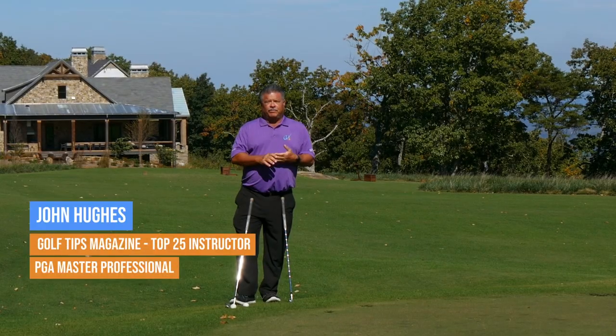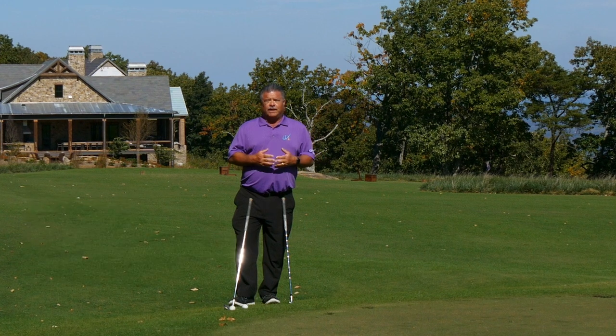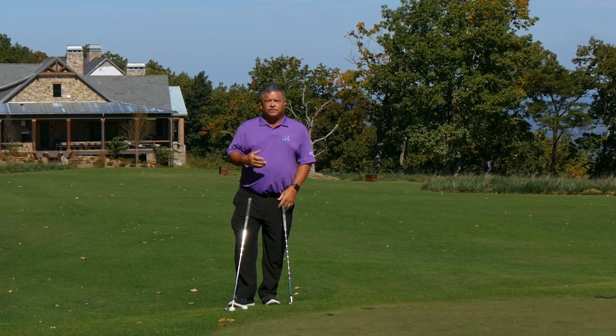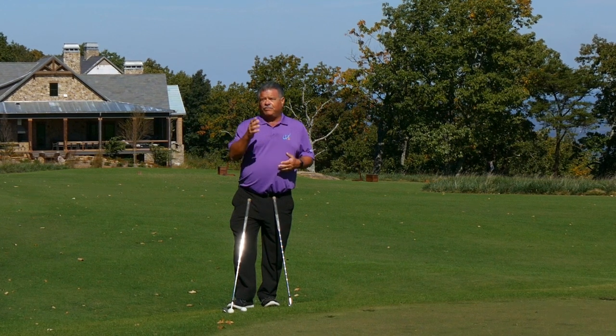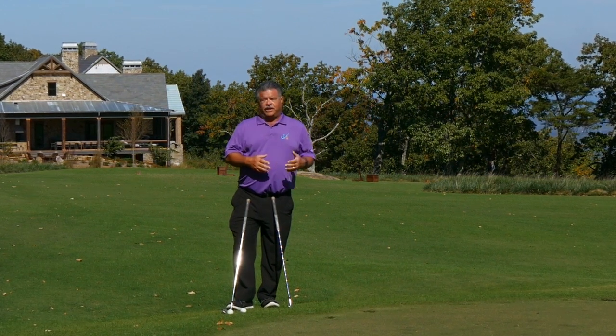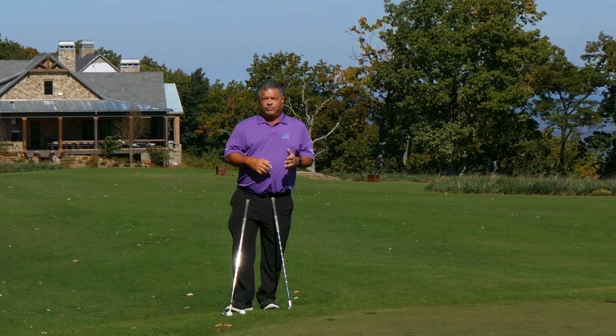Hi, I'm John Hughes, PGA Master Professional of Instruction, and honored to be part of the top 25 instructors of Golf Tips Magazine again for the year 2023. This is my milestones piece for January and February, and we're going to start right away with those people who can't break a hundred.